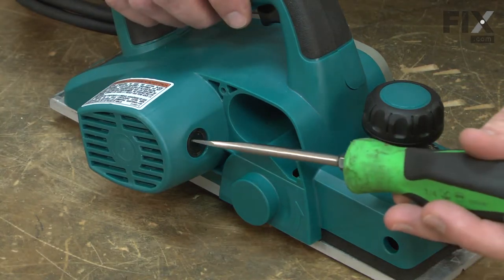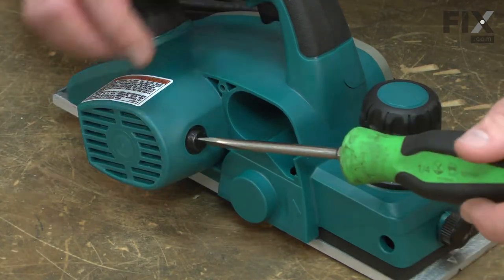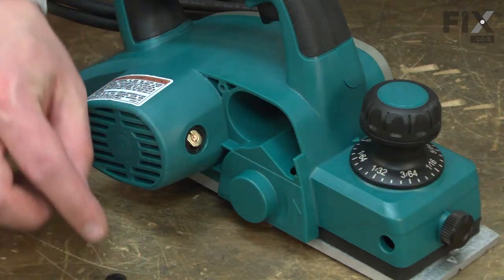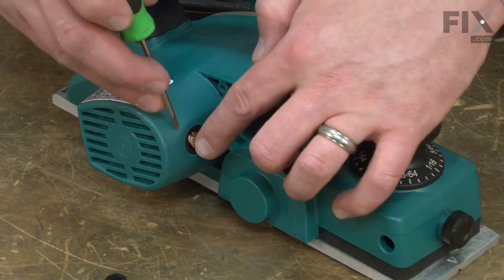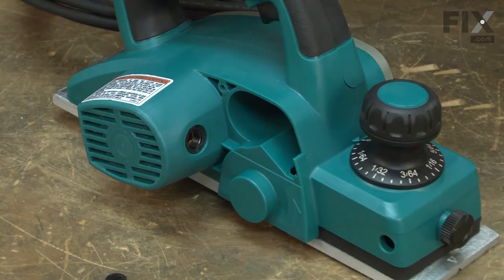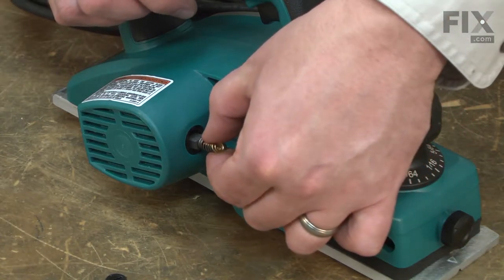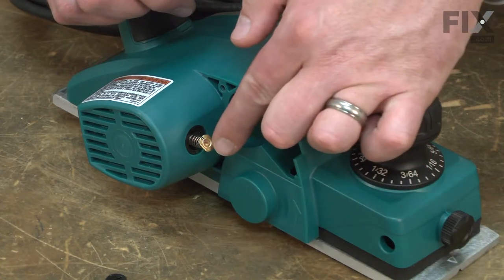Remove the brush cover. With the cover removed, I can remove the brush. To install the new brush, first I align it with the brush holder, and then insert it into the holder.